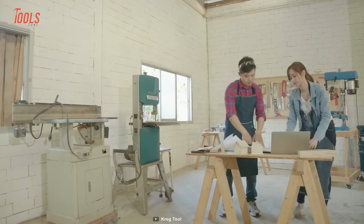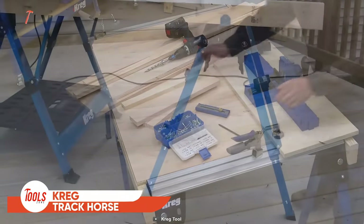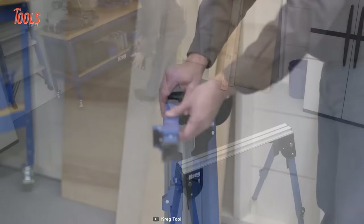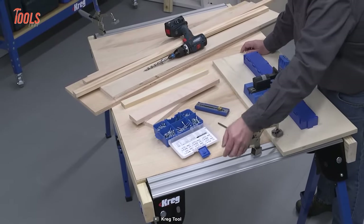Need a sturdy, reliable workspace for your projects? Meet the Craig Track Horse. This tool is built with sturdy steel and aluminum construction and helps you complete your projects more comfortably. It supports up to 2,200 pounds of weight as a pair.